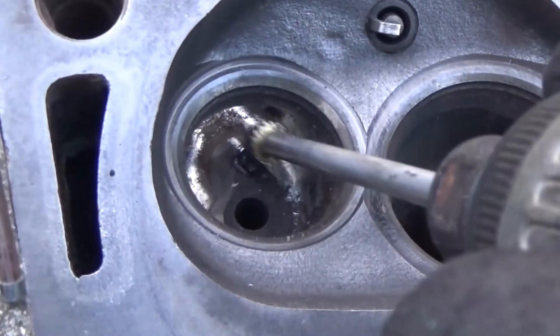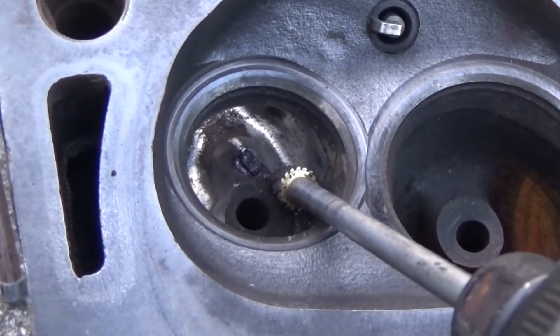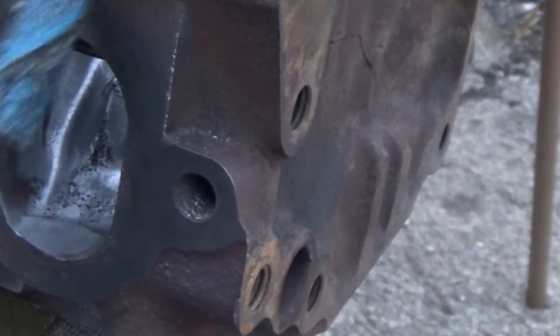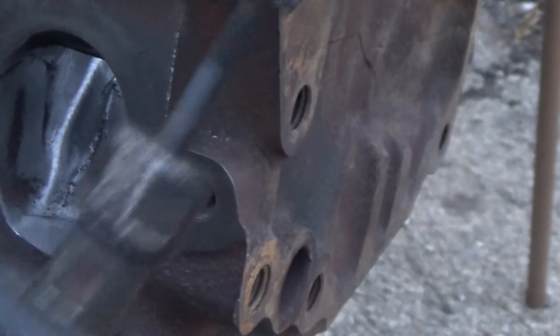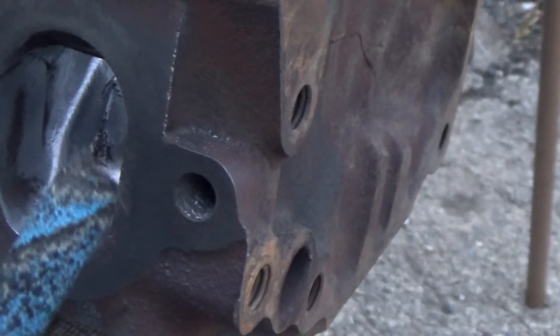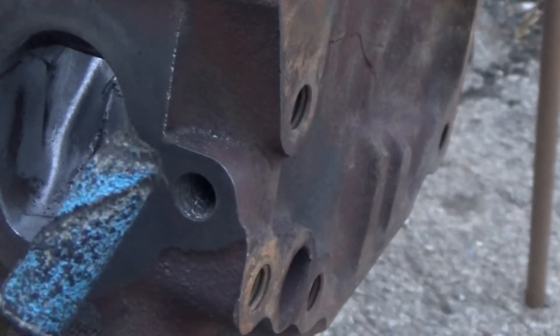Whatever you do, make sure you don't hit the seat, or you'll have to go get a valve job and get the seats recut. Now get — I think these are 40-grit sanding rolls — and start smoothing everything out. Then go back and look at it and see if you need to cut some more. Don't get the sanding rolls from Harbor Freight — they're not even worth driving home with. Get some decent sanding rolls.